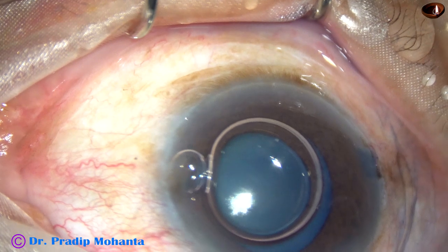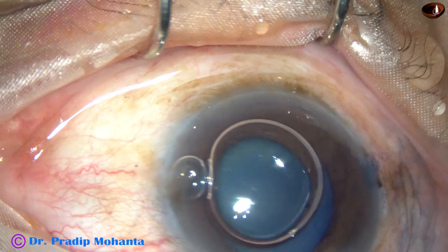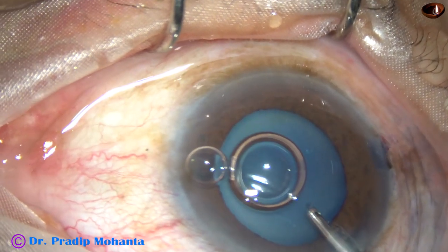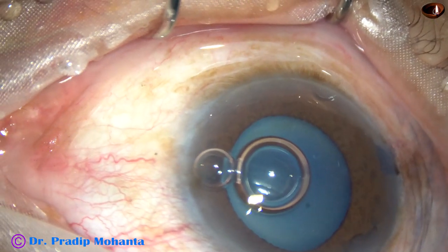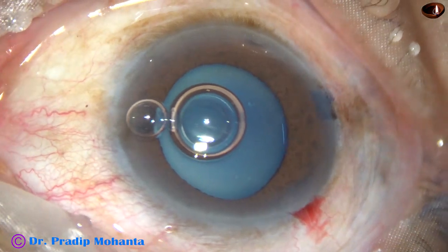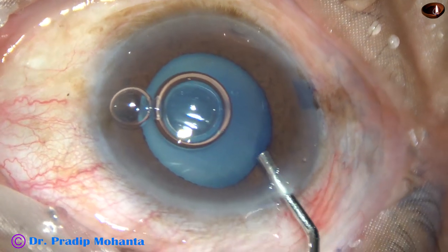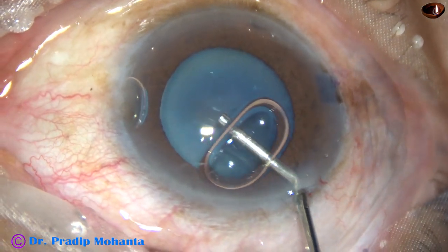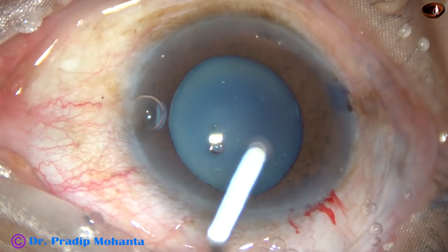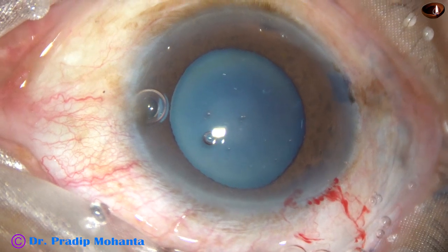Preoperatively, I instilled flurbiprofen, and that probably helped to maintain the dilation during surgery. The dye is washed out, and then 2% hydroxypropylmethylcellulose is injected into the anterior chamber. The anterior chamber is filled up with this viscoelastic.